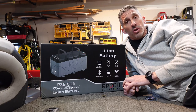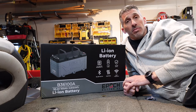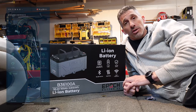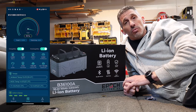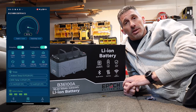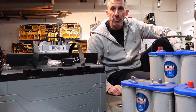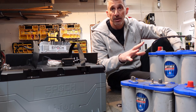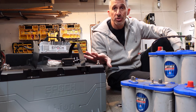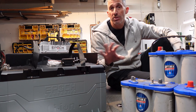I'm running a Lowrance Ghost 36 volt trolling motor. I'm going to eliminate a bunch of wiring, a bunch of hassle, and manage the charge and usage all through the Bluetooth app. I'm moving out of a mountain of Optima batteries and I'm moving into this one battery — the 36 volt 100 amp hour with a ton of other features.